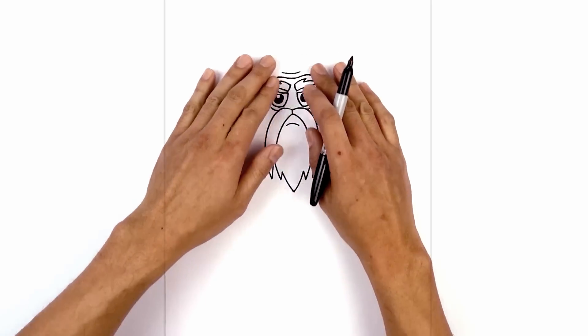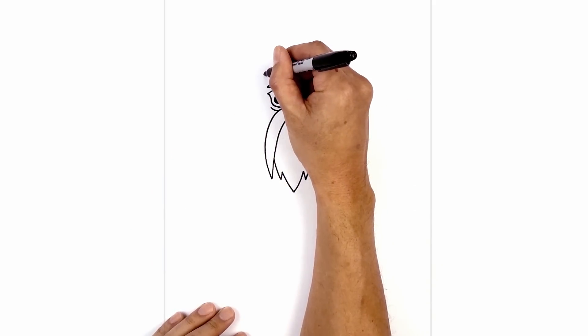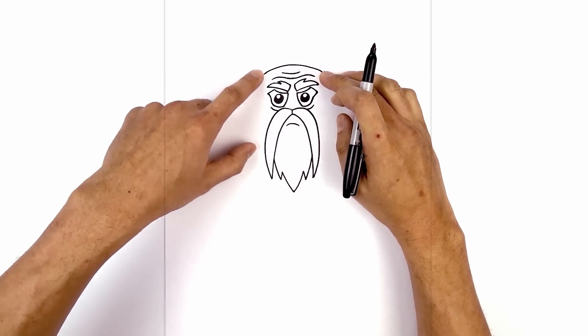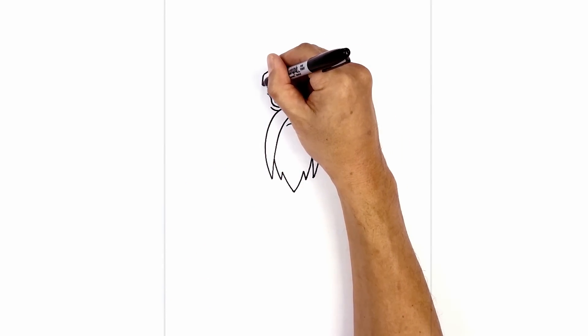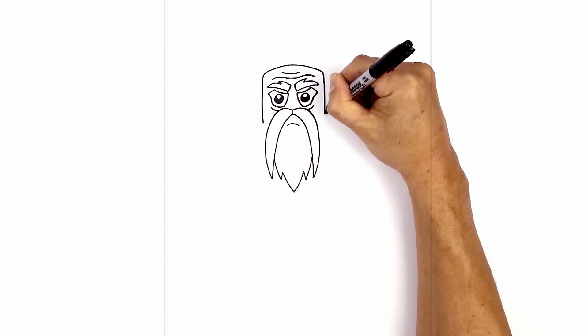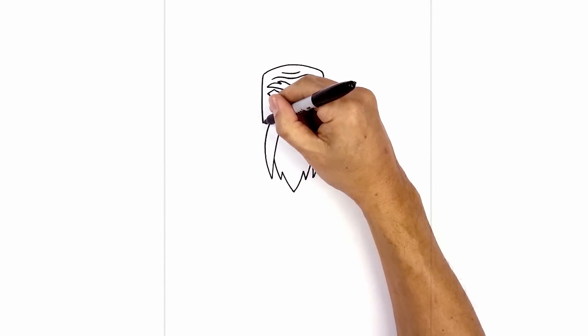Now that we've drawn the face, let's draw on the outside of the head. We start with the top of the head first. On the left side, curve up above the wrinkled forehead and back down on the right. We're going to round out the end and cut straight down. On the left side, round out the corner and then come straight down to right about here. We're going to do the same thing on the right — rounding out the corner, then coming straight down to the same height. Now we're going to round this out and pull this in behind the mustache.